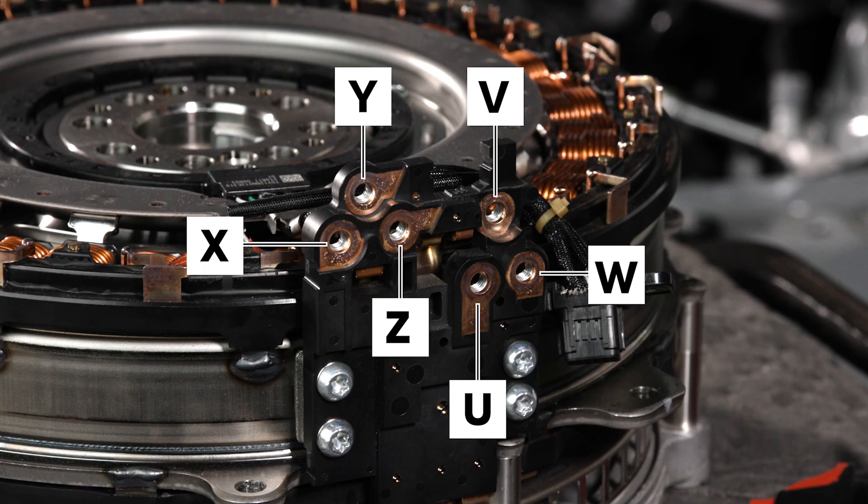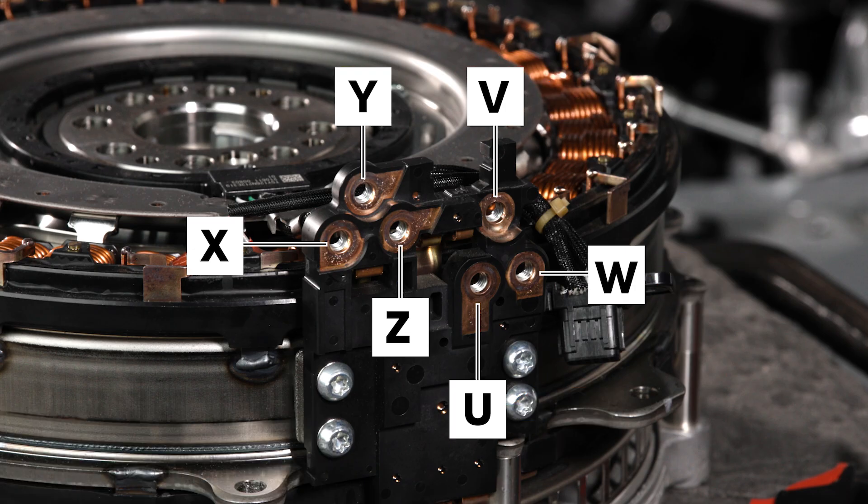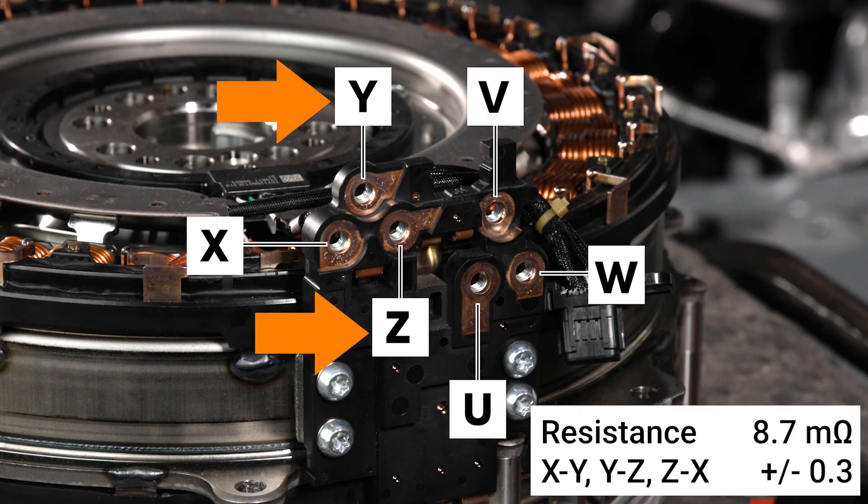We'll test resistance of the phases U to V, then V to W, then W to U. Next, we'll test phases X to Y, then Y to Z, and then Z to X.